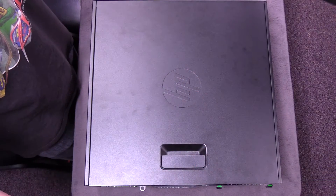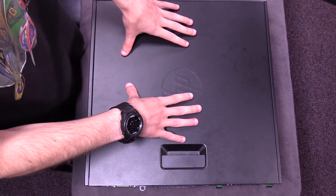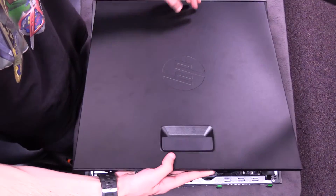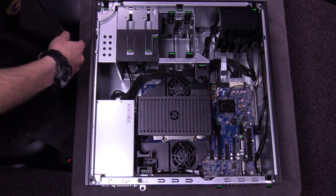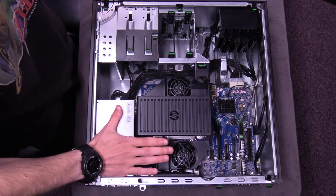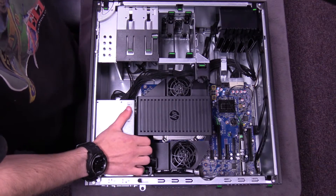Okay, let's get started with this installation. The first step is removing the door or the side panel opening — you just pull up on the latch and it comes off on a hinge, really nice and easy. Now, before you even want to touch anything in the PC, touch your power supply to make sure that you and the computer are grounded. You and the computer are one.